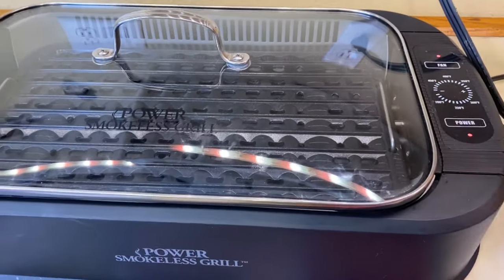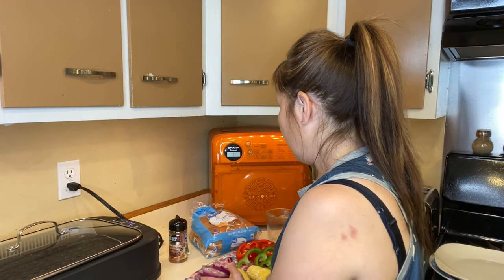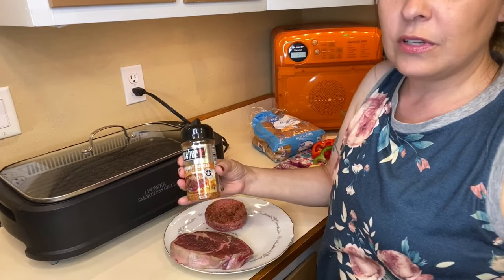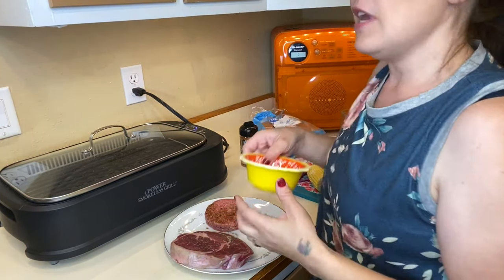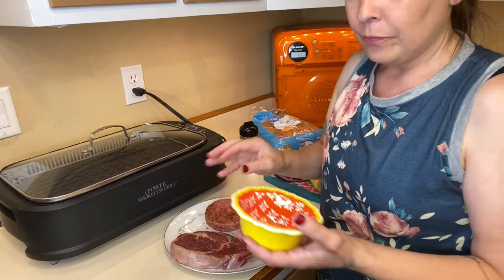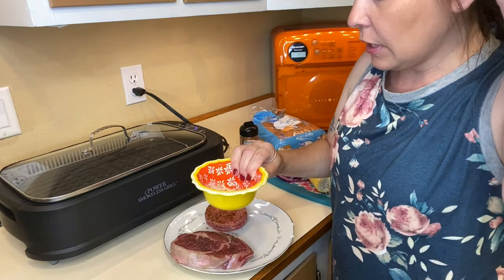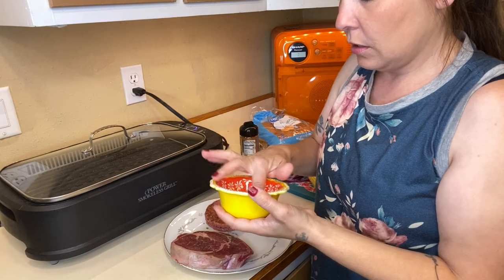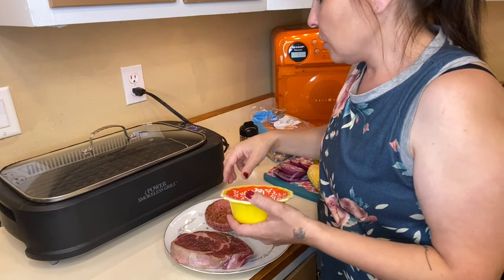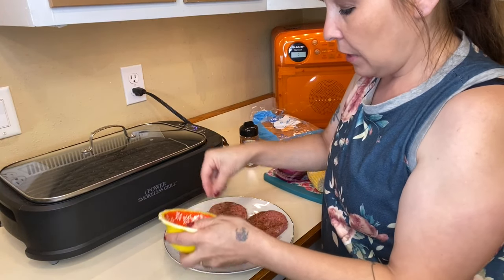While waiting for it to preheat, I'll go over what I did with the steak and hamburgers. For the hamburgers, I added the gourmet burger seasoning sauce. For the steak, the other day I poked some holes in it, added salt and pepper, put it in a bag, and left it in the fridge for about a day. I also have a dry rub of garlic salt, onion, and paprika — I'll link what I used down below. I'm just going to rub it on both sides of the steak.